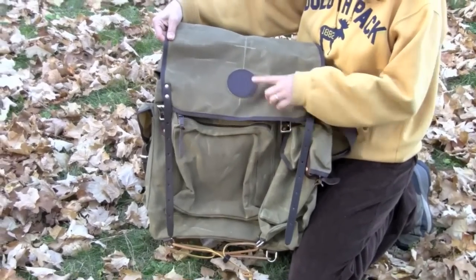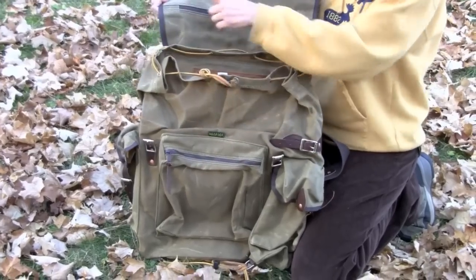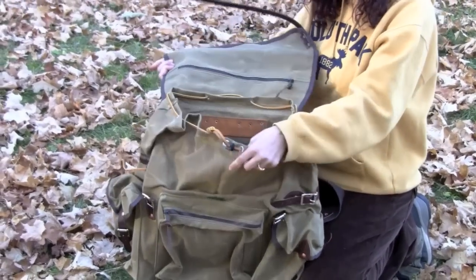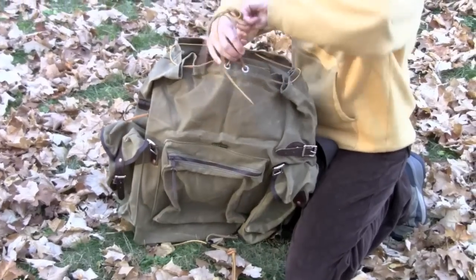This is shown in our wax canvas, and of course it comes with a Pathfinder logo. Inside it has the zippered compartment, top flap, and a large main compartment with the drawstring closure.